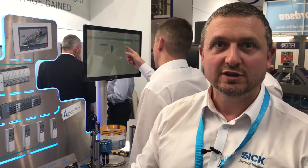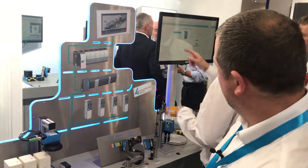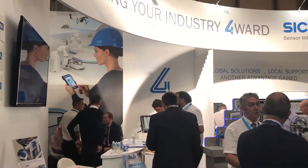We're at PPMA 2018 on the SIC stand, showcasing a lot of our new equipment. In particular, I'd like to show you our new KTS equipment, which is IO-Link enabled and all ready for Industry 4.0. The KTS enables industries to adapt to the modern world by being able to do a batch size of one, by being able to change recipes on the fly, and adapt to the needs of their customers on the fly effectively.